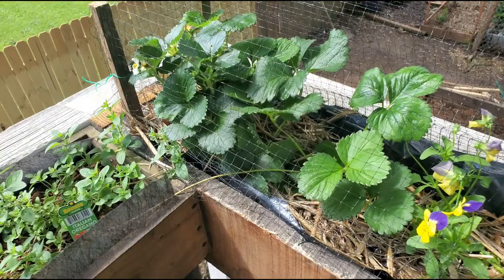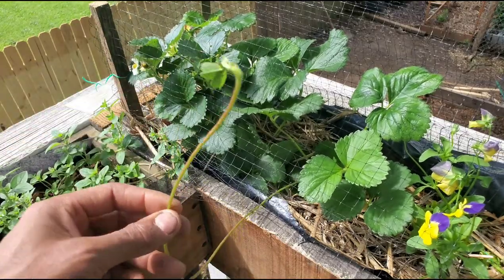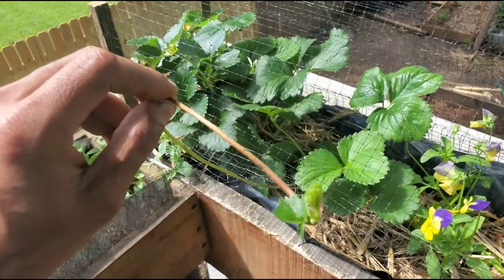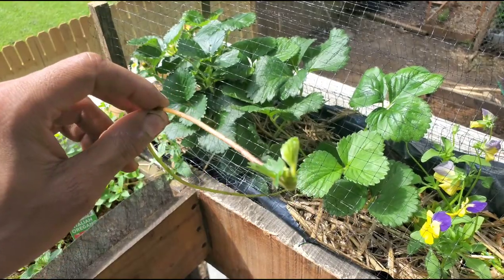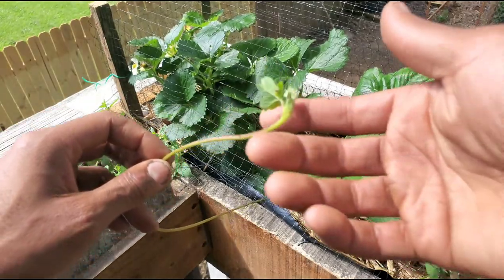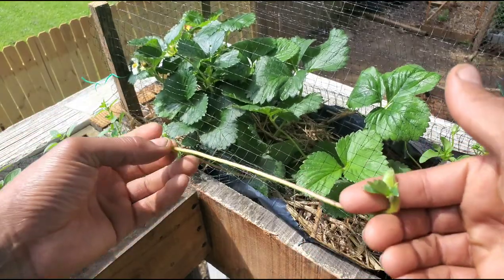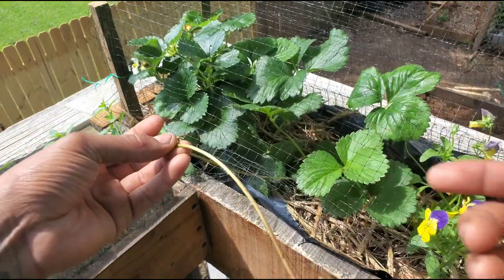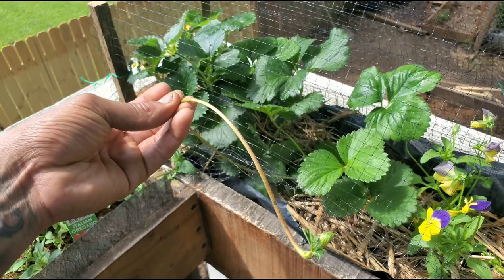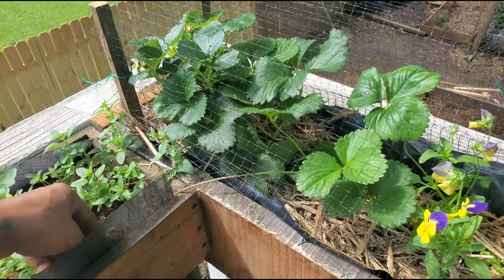Strawberry plants also produce long shoots called runners, and we have one right here. The runner is basically going to turn into a new strawberry plant. If you want lots of new plants, you can let this grow. If not, you can simply cut it off. I usually cut them about this long and wait until this piece gets about four inches — that should be about three or four sets of leaves. Then sit it down in some water in the windowsill, and within a week or two it should root and you can plant it out into the garden.